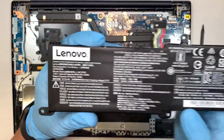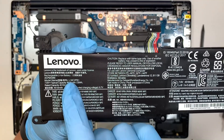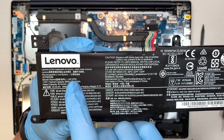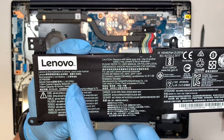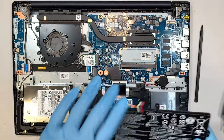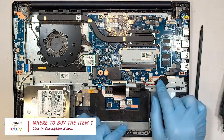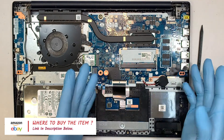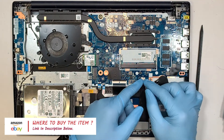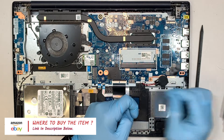If you want to find a replacement, look up the part number here — it says L16C2PB1. Again, if you're not sure where to buy the battery, go check out the link in the description below. This is your CMOS battery — if you want to reset your BIOS, you can just pull the connector down to reset the CMOS battery.